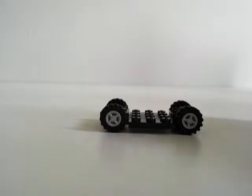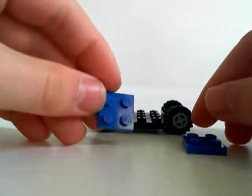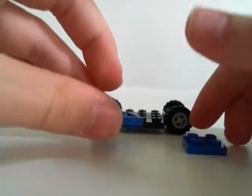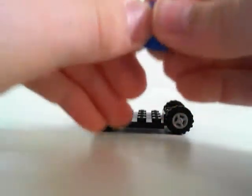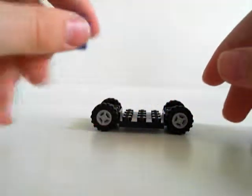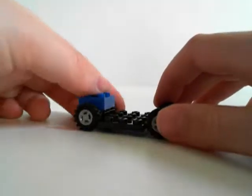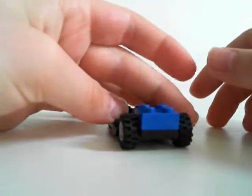We start with the front. You need two small flat fours — it can be any color if you want. So you just put it on there, but it has to be the same color. And just jam it onto there so it looks like that.